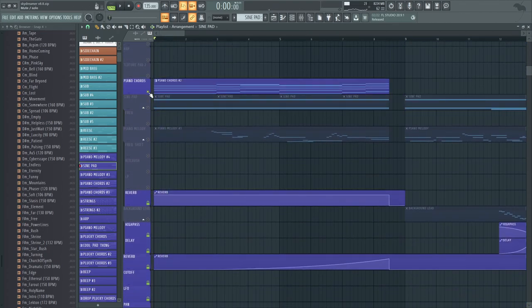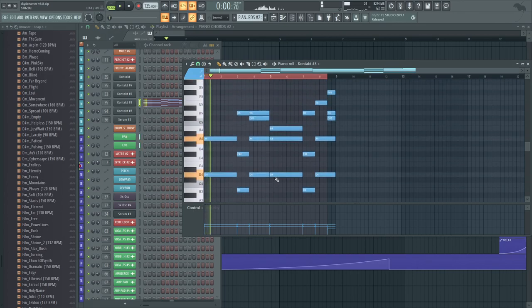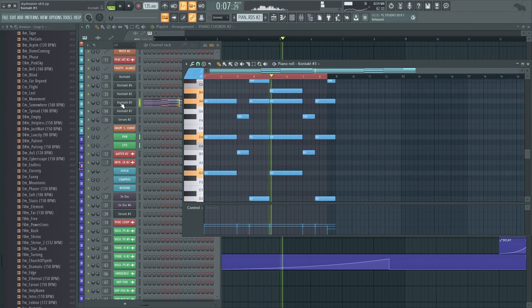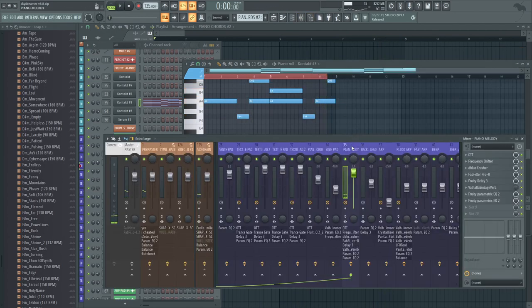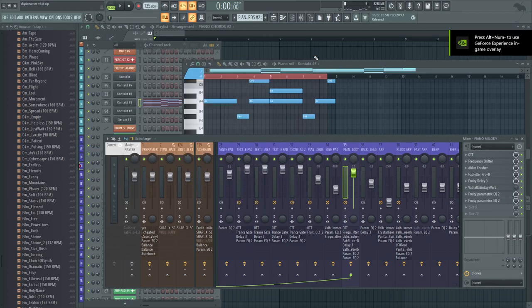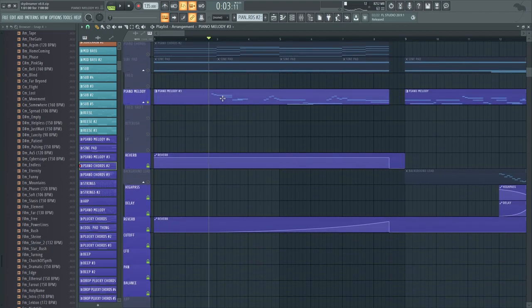Then there's the piano chords — this is how it all started, I believe. Izzy actually started the intro, so props to Izzy. There's a little pretty melody using the Grandeur plugin in Kontakt. Most of the effects like the Frequency Shifter, Bit Crush, and the Pro R reverb are used later in the buildup, because we turned the piano into a riser, which I'll show off later. Same piano, really, just a really nice little melody in the beginning.